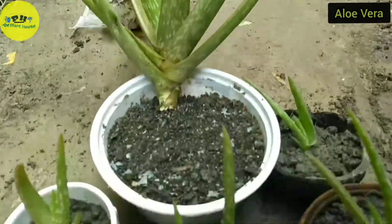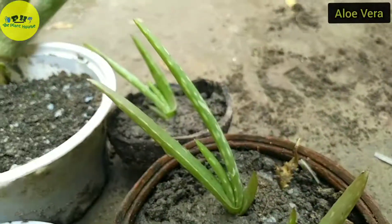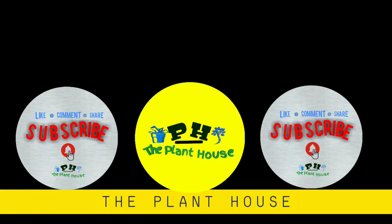This is how you should separate pups and then propagate aloe vera. That's all for today — see you in the next video.